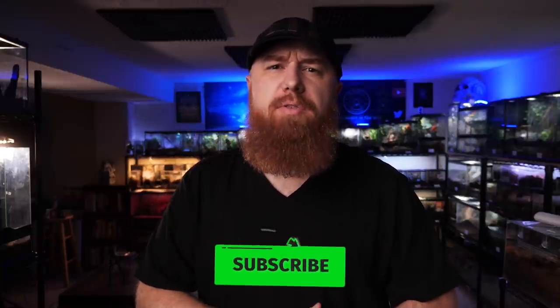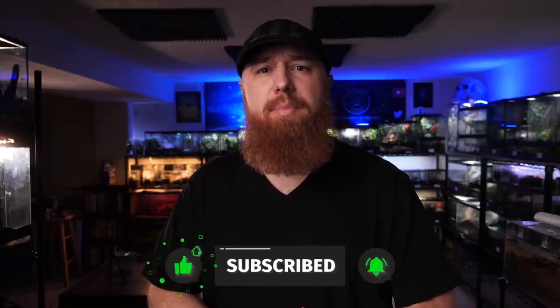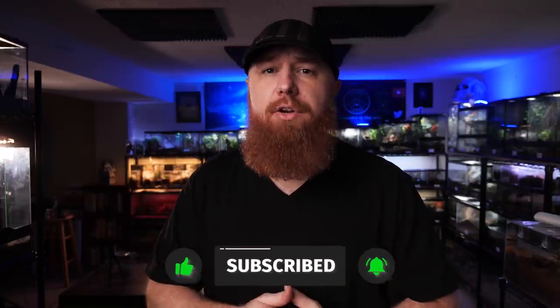Welcome to the Tarantula Collective. My name is Richard, and if you enjoy species-specific care and husbandry videos and all things tarantula-related, make sure you subscribe and hit that notification bell to turn on all notifications so you're alerted every time I upload a new video. Today I'm really excited because I'm going to show you all my new setup for the tarantula room.